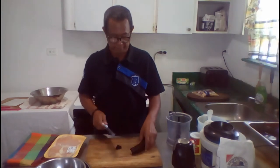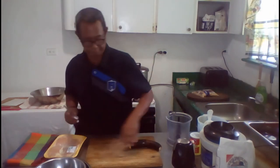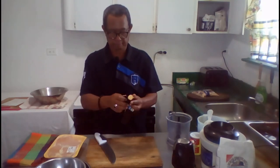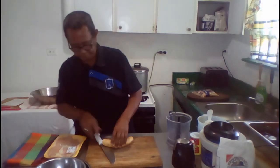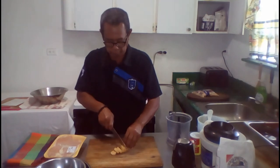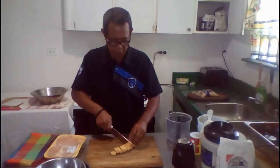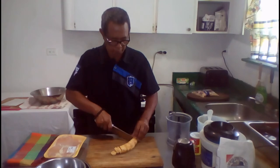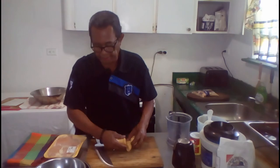First I will cut the plantain. We will set these aside.